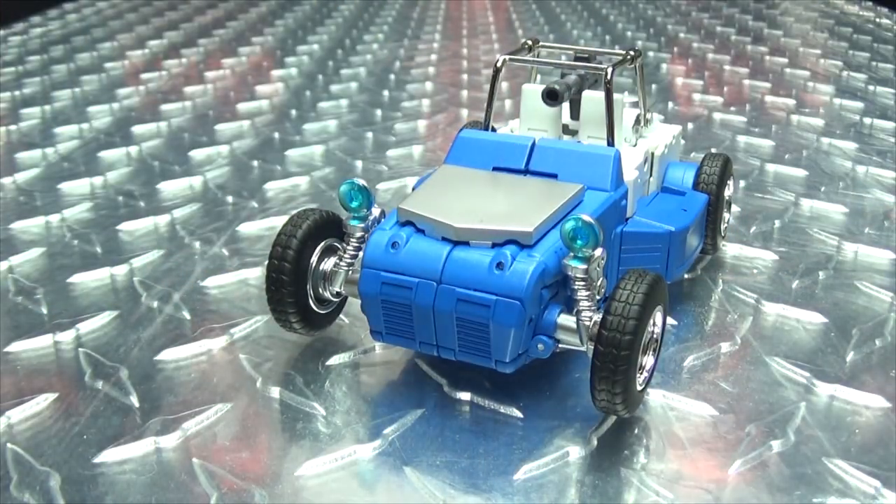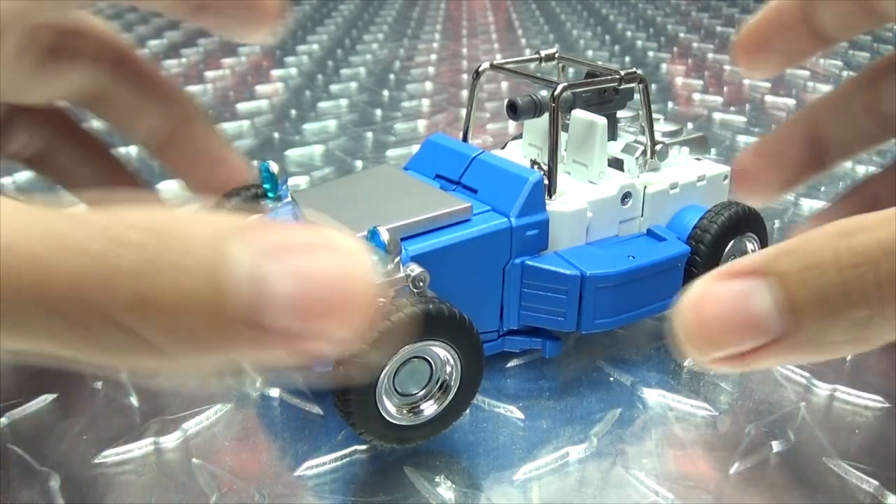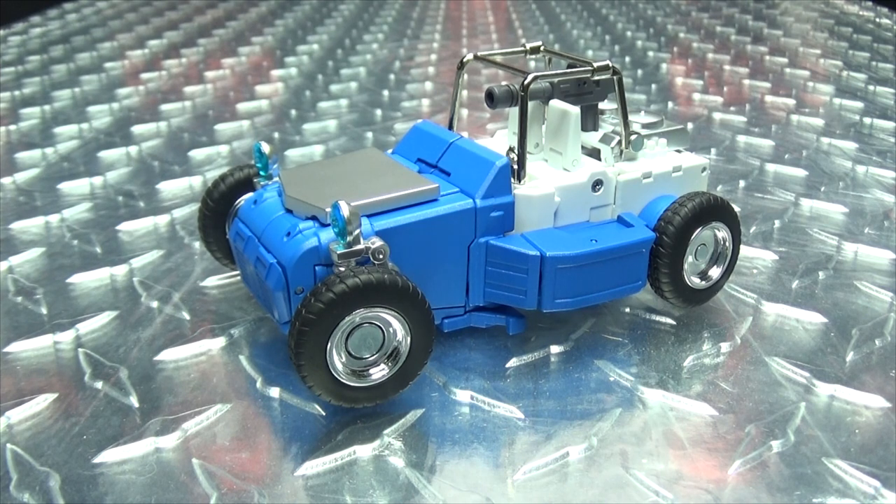As always, it's yours — you can do what you want with it and display it however you wish. You do have some other accessories but those are for robot mode, so we'll get to those then. That is basically it for the alt mode, so let's get down to transformation, shall we?